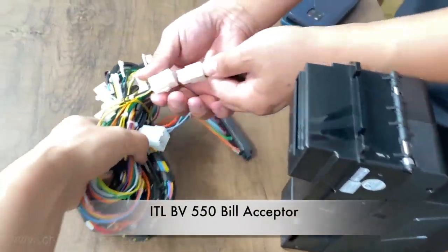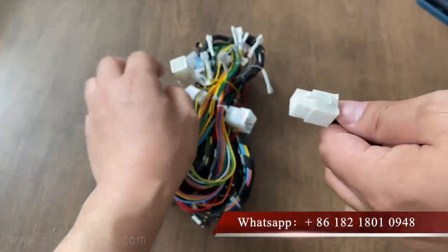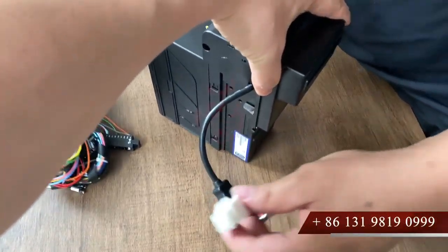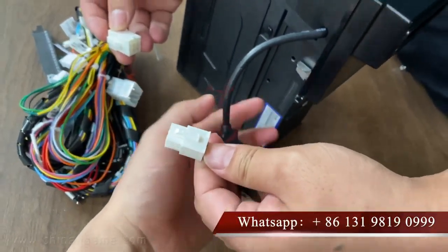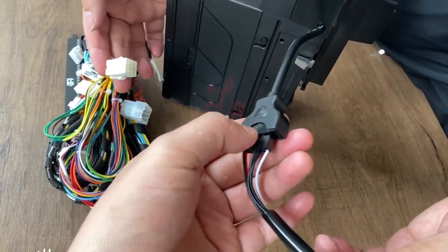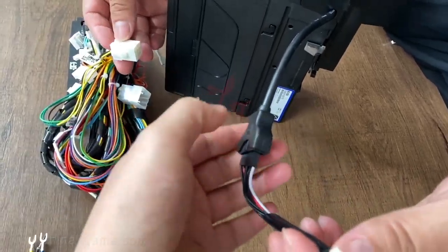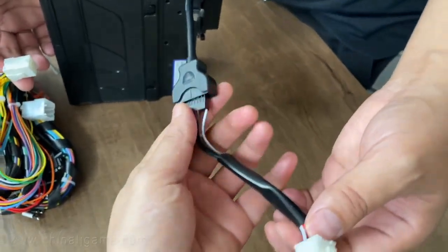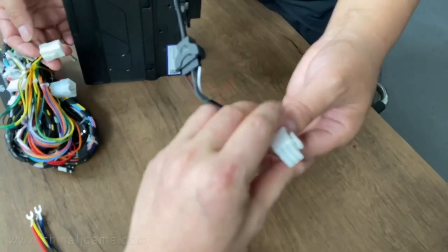This is a harness for the slot machine. Sometimes if you buy our bill acceptor — for example, this bill acceptor with stacker that accepts one to one hundred dollars — this is the ITL BV50 bill acceptor. This is the interface. Sometimes you can connect to our harness; there is one for the BV50. But if your machine has an ICT interface, we will send you these extra wires so you can connect to the ICT connectors directly.